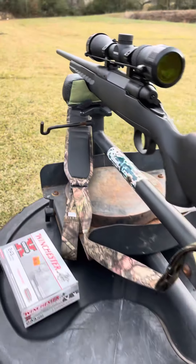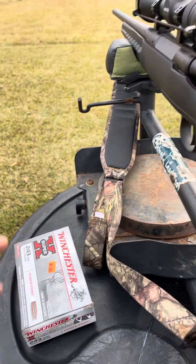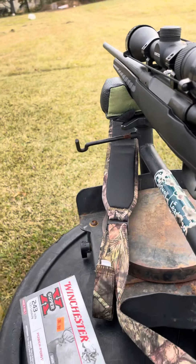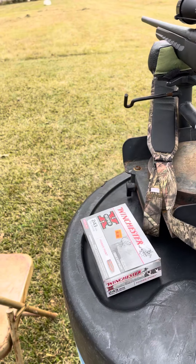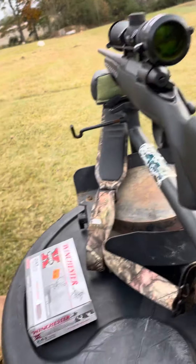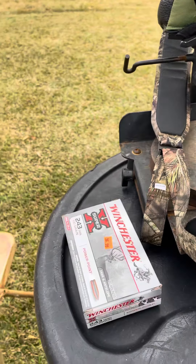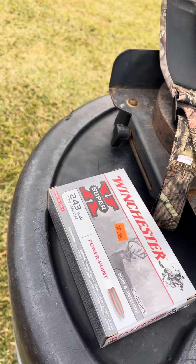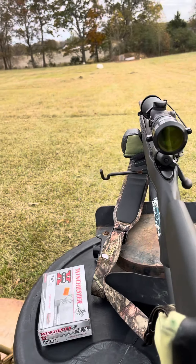I've got the same gun and I haven't tried the Power Points in my gun — I started out with Remington Core-Lokts and the Deer Season XPS. Y'all can try it. That's why you test different rounds to see what a gun likes. No gun's gonna shoot the same. I might put these shells in my Savage Axis and they could group really good — I don't know, I've never shot them.